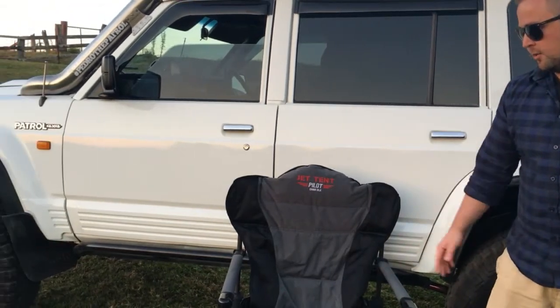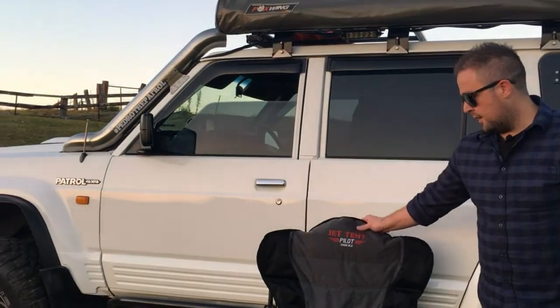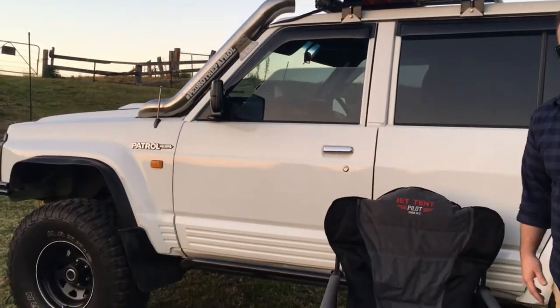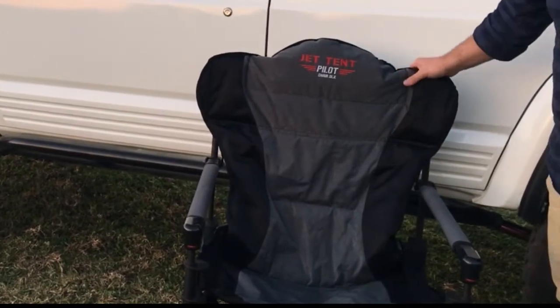We haven't had a drama with these at all and really like them. Quick to set up, quick to pack away, and they're really well made chairs. So we'll pack this one up and wrap the video up. Thanks for watching this video, we'll see you in the next one.